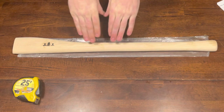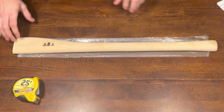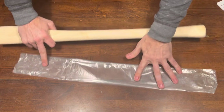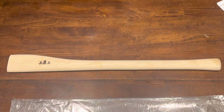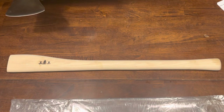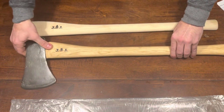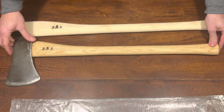If anyone's interested after watching this video, check that out. So anyway, here's the axe handle itself, and I actually got another one here that I hafted a head on, just to kind of show you how that looks with the head on it.